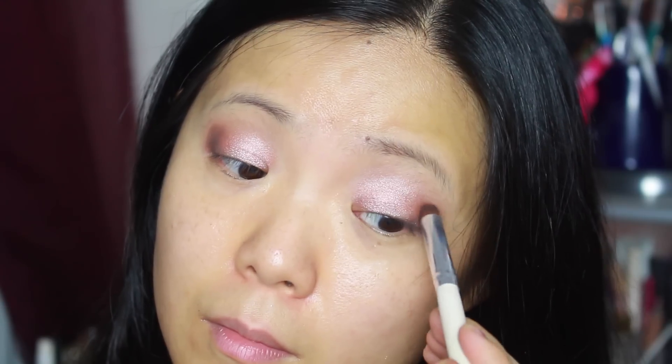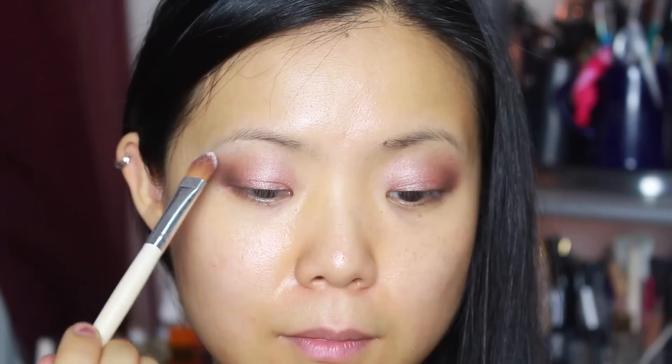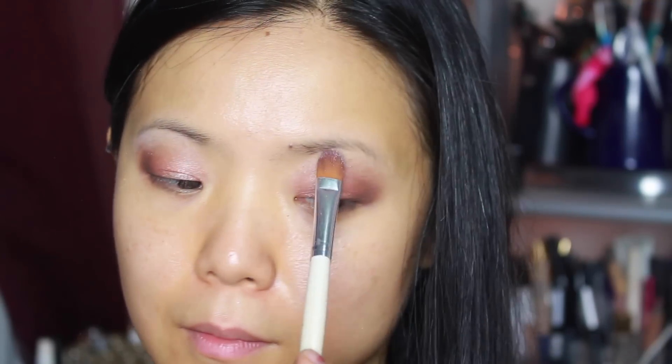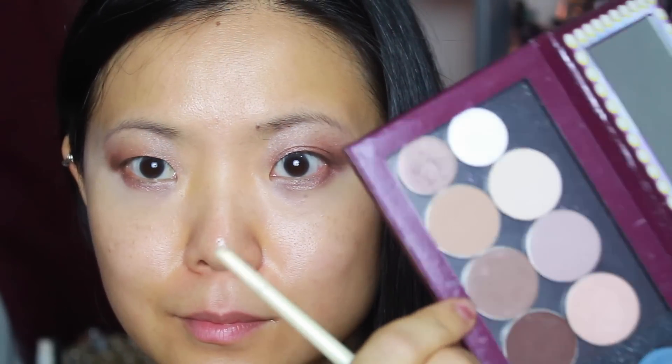Then I'm going to use Bully, which is an even deeper brown color, and blend everything together. Going back into the Blush Nudes palette, I'm going to use these two colors to highlight my brow bone area. Let's conceal our under eye area, then blend the concealer in using your fingers. I'm going to line my lower lash line with some of the colors that we've used, and going back to the DMQ palette, doing the same.